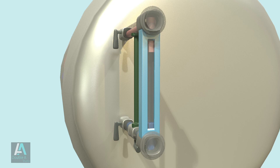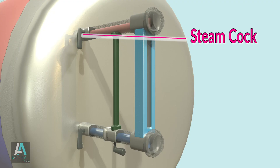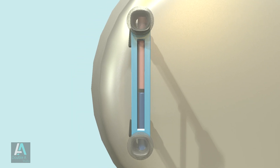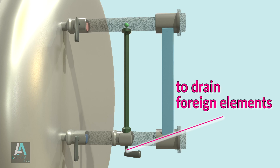The water level indicator consists of a gauge glass tube with a guard cover and three cocks: a steam cock, a water cock, and a drain cock. The steam cock connects or disconnects the glass tube with the steam space. The water cock connects or disconnects the glass tube with the water in the boiler drum. The drain cock is used to drain water from the glass tube at intervals to avoid accumulation of foreign elements and to ensure the steam and water cocks are working normally.